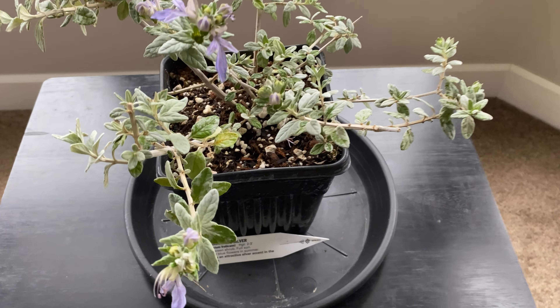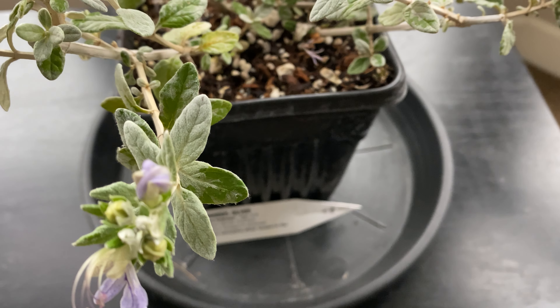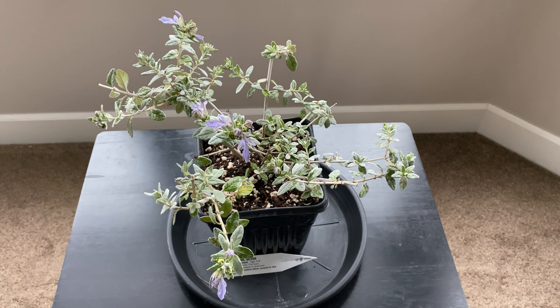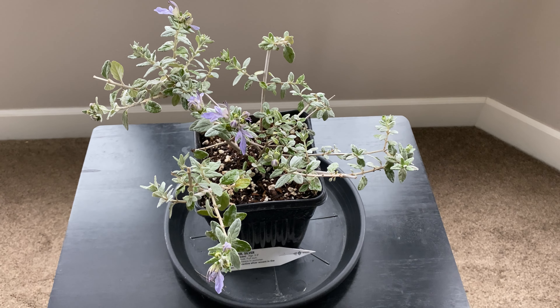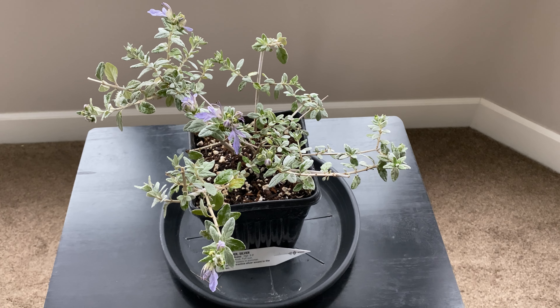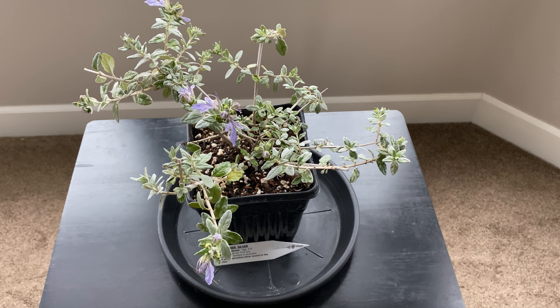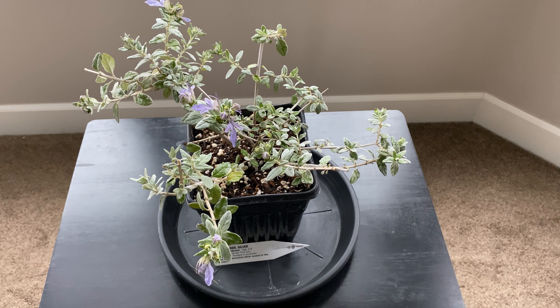It is a very silvery shrub from southern Europe, growing along the coast of the Mediterranean. It likes full sun, is very drought tolerant, and can grow in poor soils. It's hardy to zone 8 — I think it's zone 8 to 10.